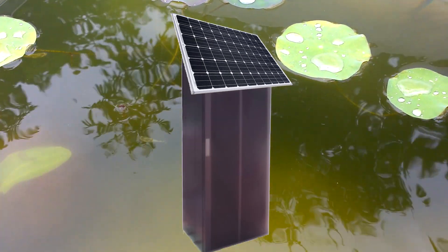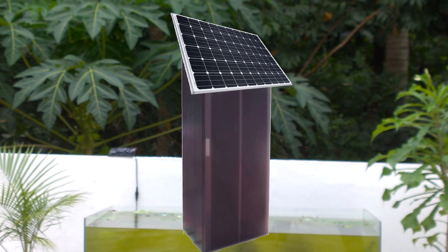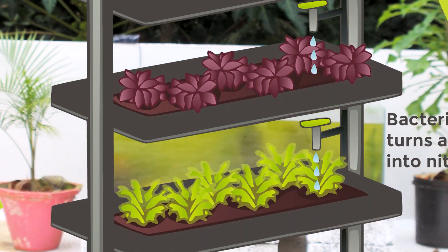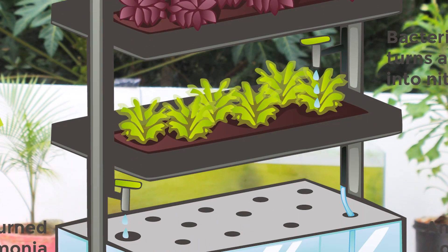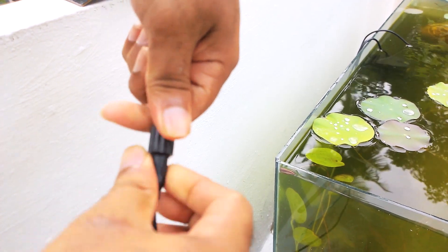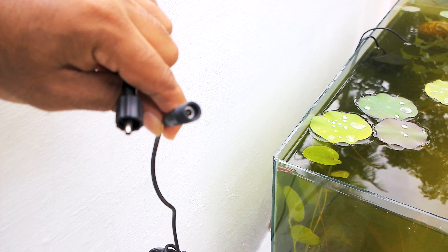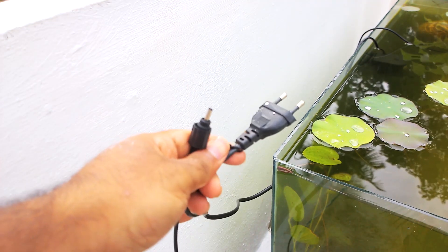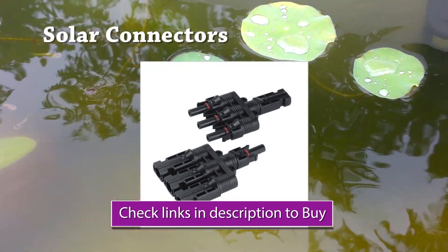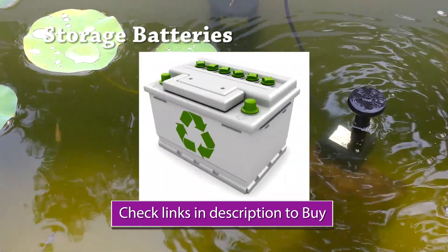I am making aquarium and plant growing cabinets like a telecom BTS with a solar panel on top. You can add batteries to run the system 24x7. You can also convert a normal filter to a solar-enabled filter by changing the mains connection to solar connectors — multi-pin connectors are also available in online shops, so go ahead and check them out in the description, along with solar panels and batteries.